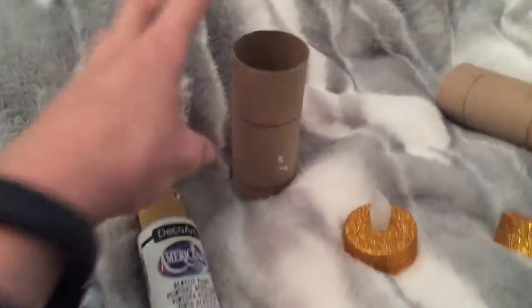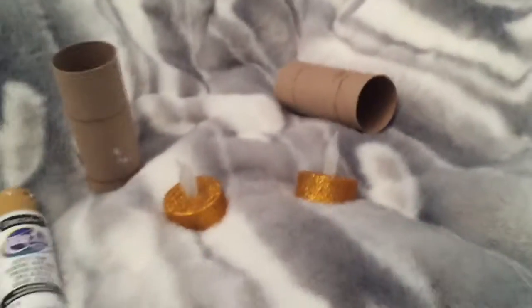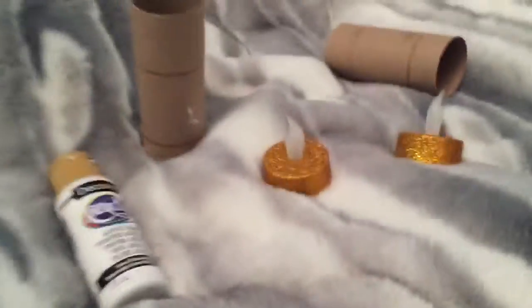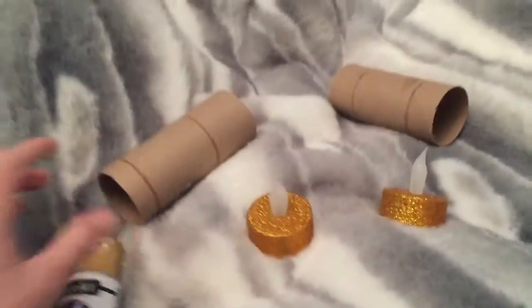Next we're going to be making really creepy cool floating droopy candles — fake ones! What you're gonna need is a toilet paper roll, white paint, a paintbrush, and a hot glue gun for awesome details, which I'll be showing you after I finish most of it.